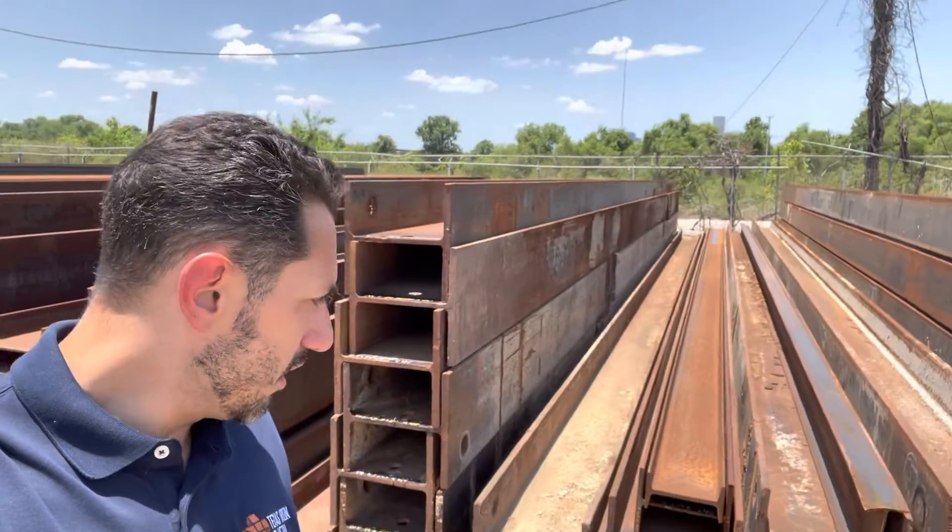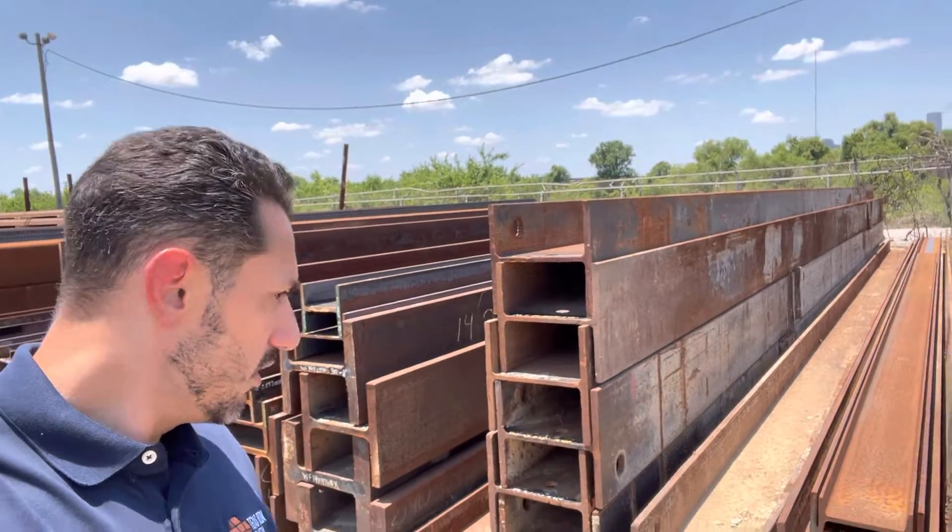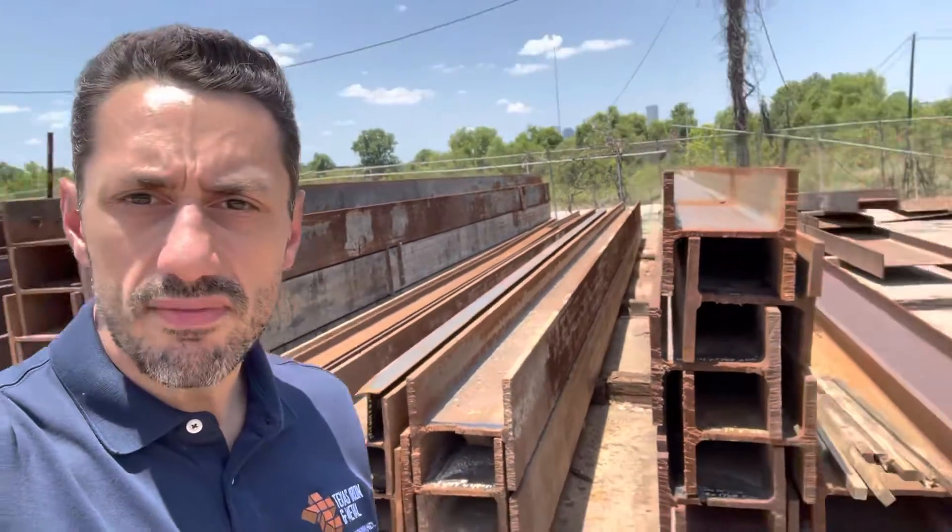We've got a piece of 74s, a little bit of 109, 120 pound, and we've got some pretty heavy stuff over here too — some 176 pound. So if you've got some projects where you can use a used beam...